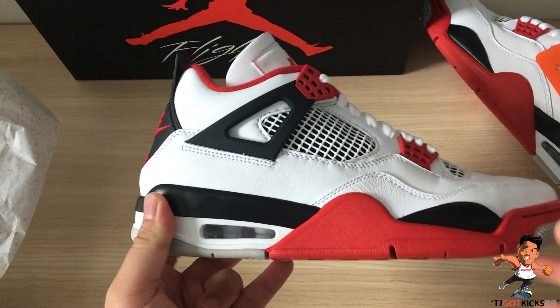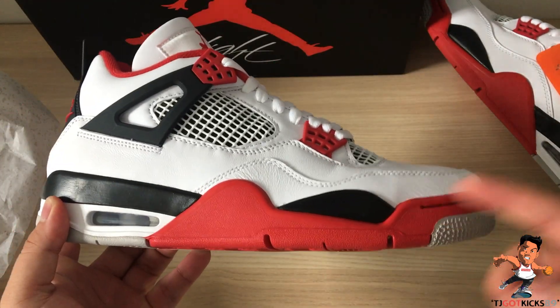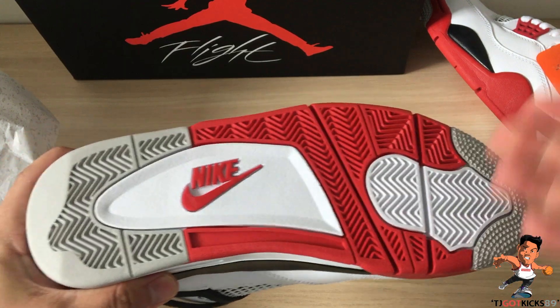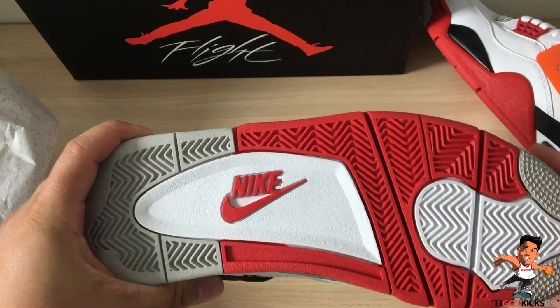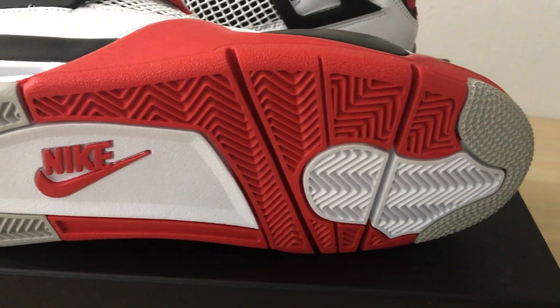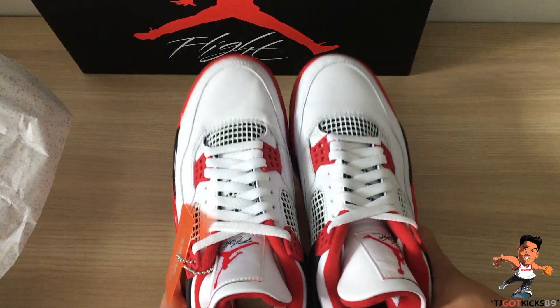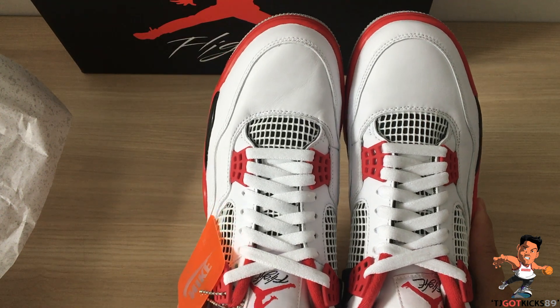Tech specs on the Air Jordan 4: encapsulated air in the heel, encapsulated air in the forefoot, flex grooves, and the air unit mimics the flex grooves on the bottom of the soles. Herringbone outsole - really great traction.